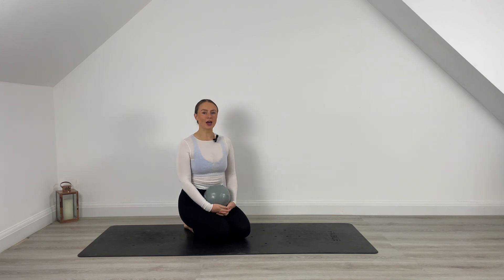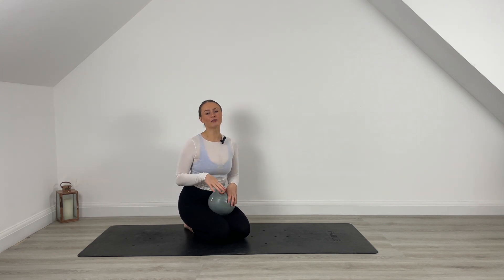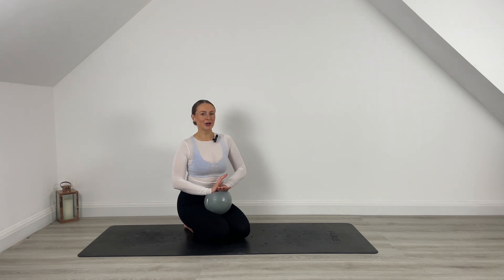Hello guys, welcome to your full body Pilates session today. We're going to work through a full body workout. I'm going to use a Pilates ball. Of course, you can always take the ball away, so I'll show you the modifications without the ball. But if you have one, I would grab it just for that extra little spice today in the workout.